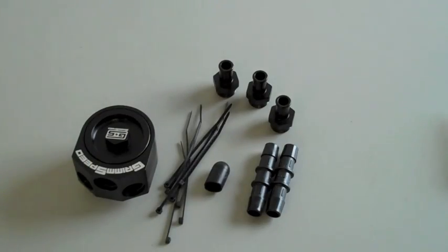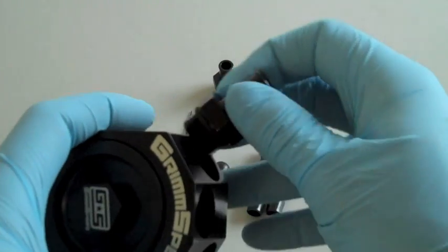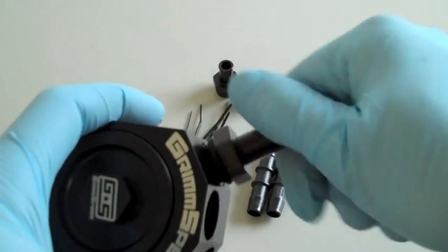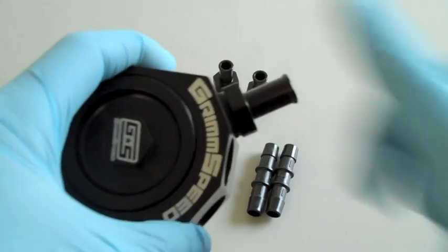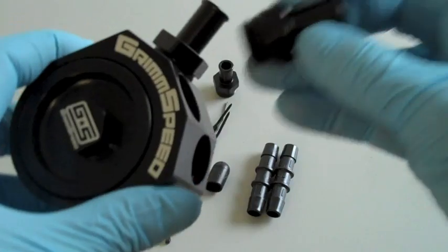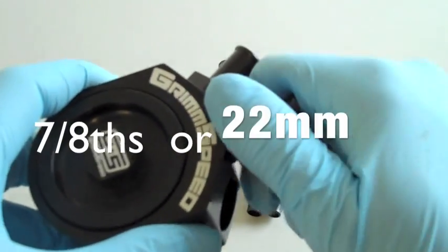And of course the detailed install instructions. Now that we have everything out of the box, we're going to start by taking the fittings and hand-screwing them into the body of the AOS. Make sure all the O-rings are on there nice and tight. We're going to tighten these down with either a 7/8-inch or a 22mm wrench, and make sure they get nice and snug until those O-rings pop right into the body.